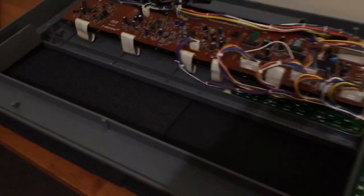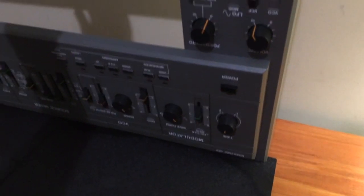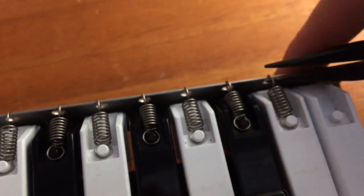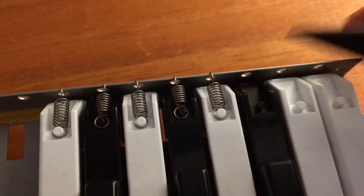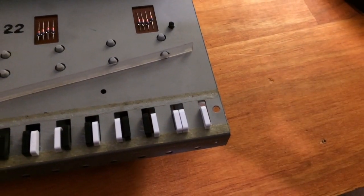It's a good idea when servicing the SH101 to put it on a piece of foam or bubble wrap so you don't damage the knobs and sliders — they quite often get chipped and scratched, most likely because people put them upside down without protection. Then remove the springs using needle-nose pliers. All the springs are the same, so you don't have to worry about white or black keys. Then turn the keyboard upside down, remove the plastic strip, and that allows the keys to move forward and come out.